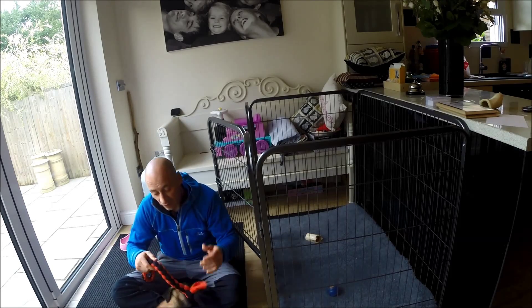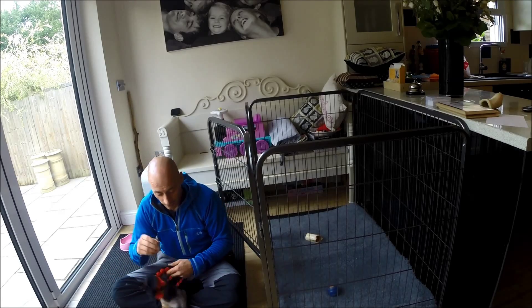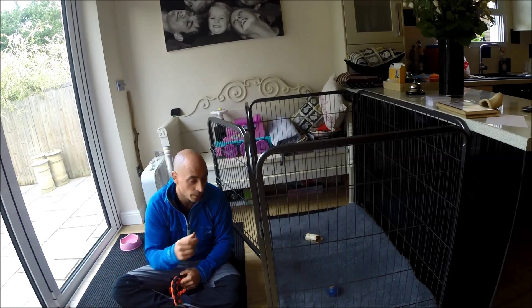I'm going to have a good game of tug with her. I'm going to take her out for a walk, or I'm going to do a bit of training, and then I'm going to pop her in here.